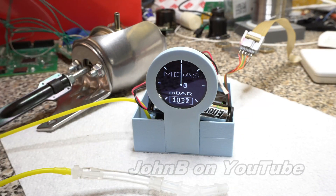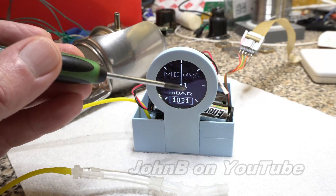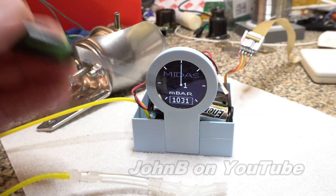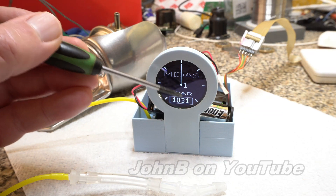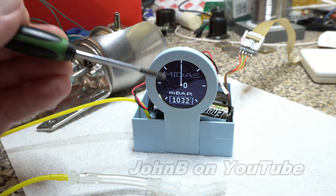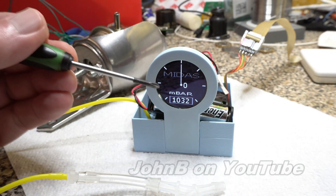I've just recalibrated this — because I haven't got a function with buttons — it's actually calibrated and zeroed at 1032 millibar. So if it drops by one, we've effectively got one kilopascal, bearing in mind standard atmospheric pressure. So we've got 1032 millibar, or 103.2 kilopascals. So one kilopascal is like almost an absolute vacuum, which is very difficult to attain. Let me put this on the car and we'll give it a try.